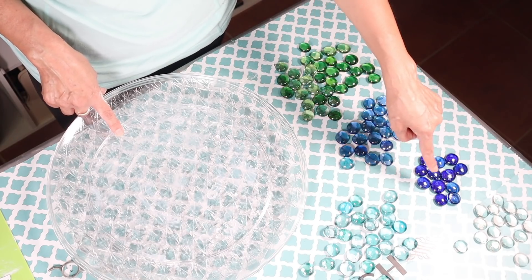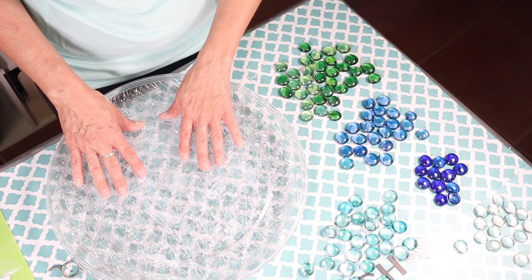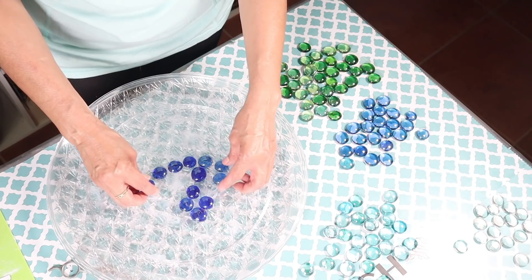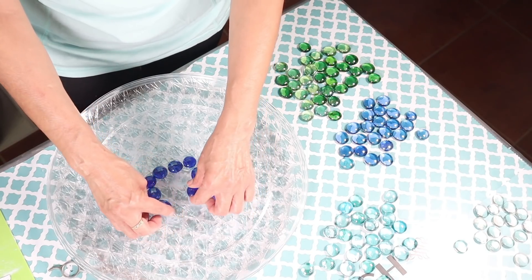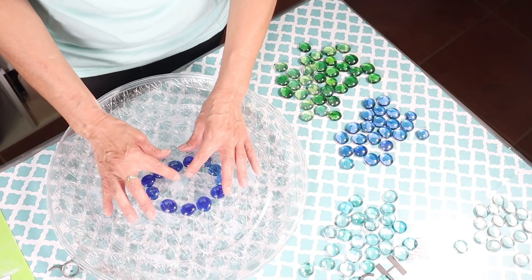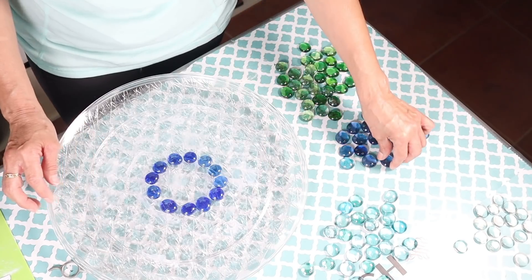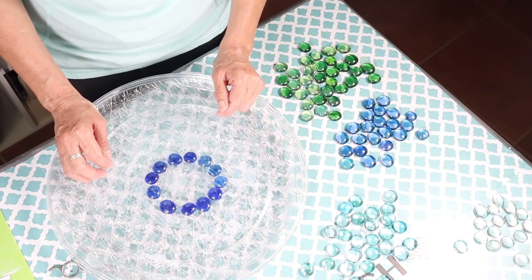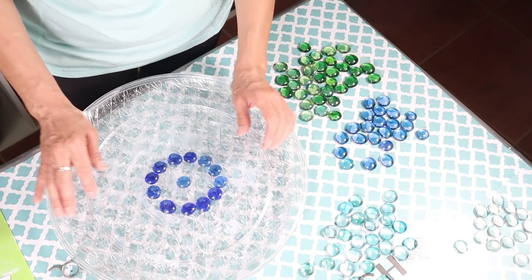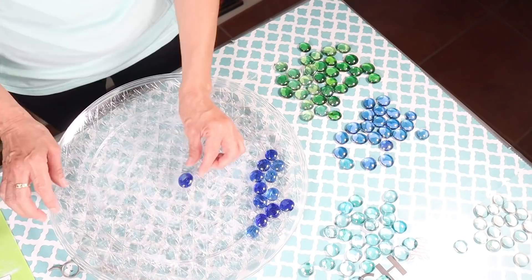Now I'm ready to start adding the gems to my tray. I've separated out the colors I'm going to be using. I'm just arranging the gems where I want them — there is no wrong way, just whatever pattern you want to create. These are so beautiful that really just putting them in whatever color combination looks beautiful.